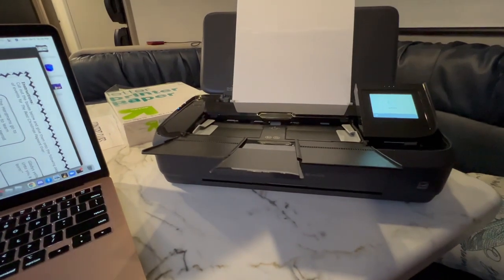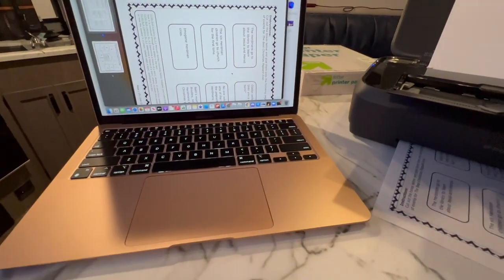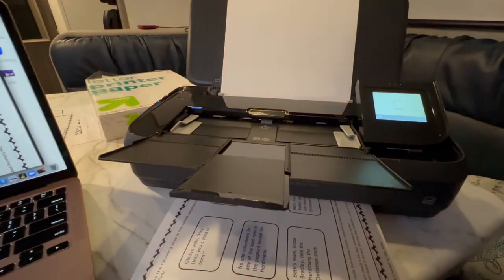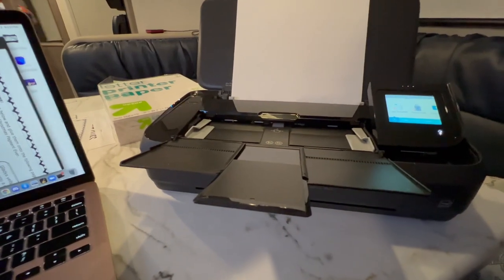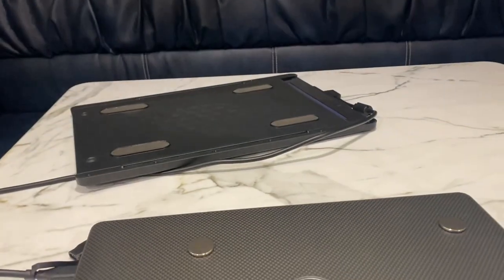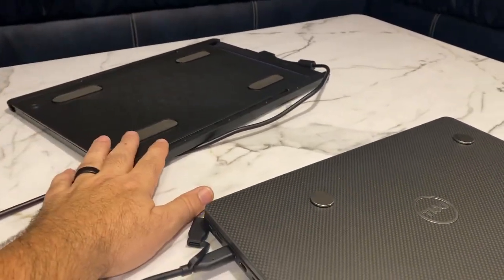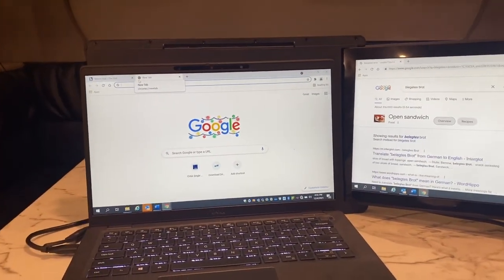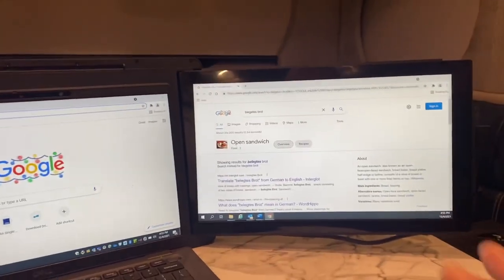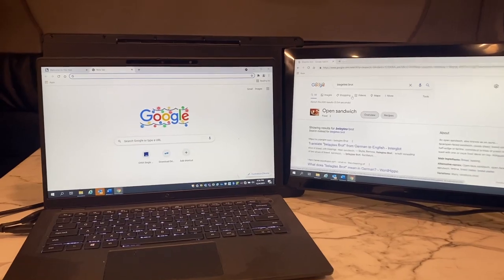Everything is wireless — the laptop connects to our router behind the television, and the printer automatically connects to the same network. One of the last important things for my office setup: it's hard to work on just one laptop screen. I need two screens like I have at home. So I use a secondary screen that attaches to the laptop with little magnets — you just snap it on, turn it on, and it works very well. Now you have a dual-screen setup with that big office feel without carrying a bulky extra monitor. It just slides right in and out of the bag.